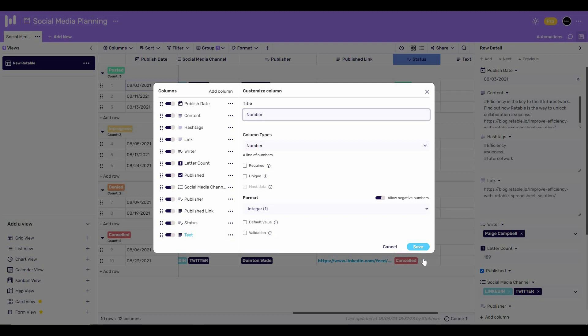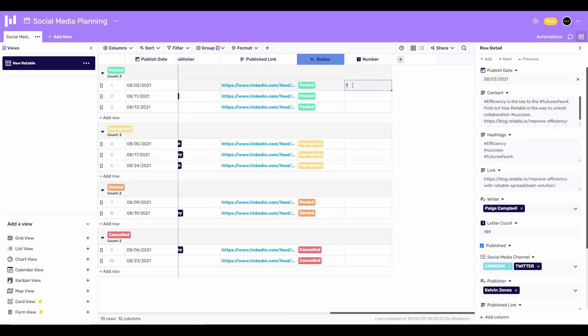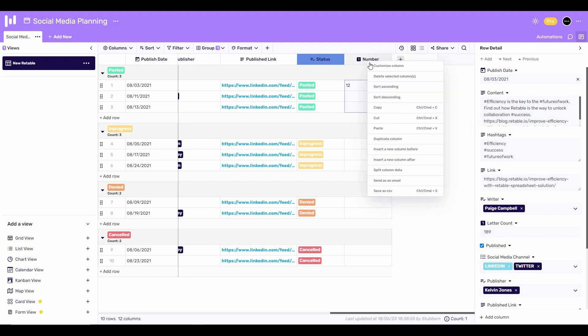Once all settings are okay, simply click save. As you can see, the number column has appeared. If I type a letter in it, it shows a red sign, meaning that is not acceptable for this column — we have to provide a number. Let's type 12, and as you can see, the column has successfully accepted our number.